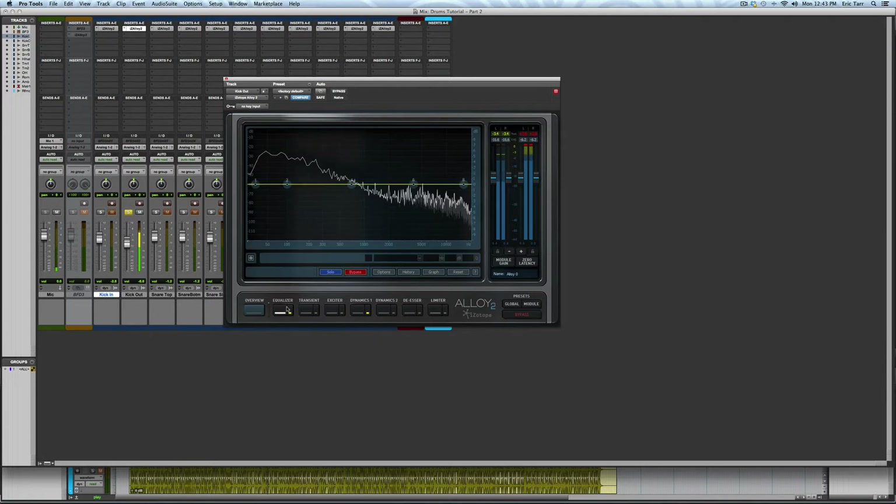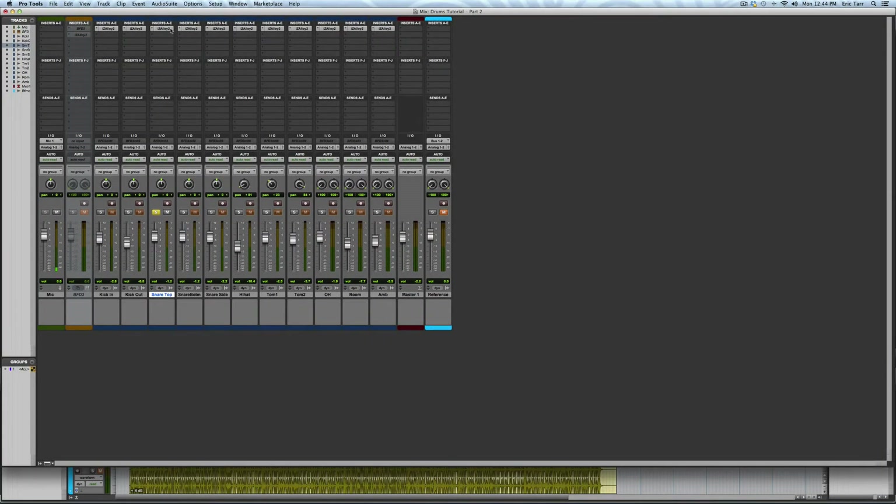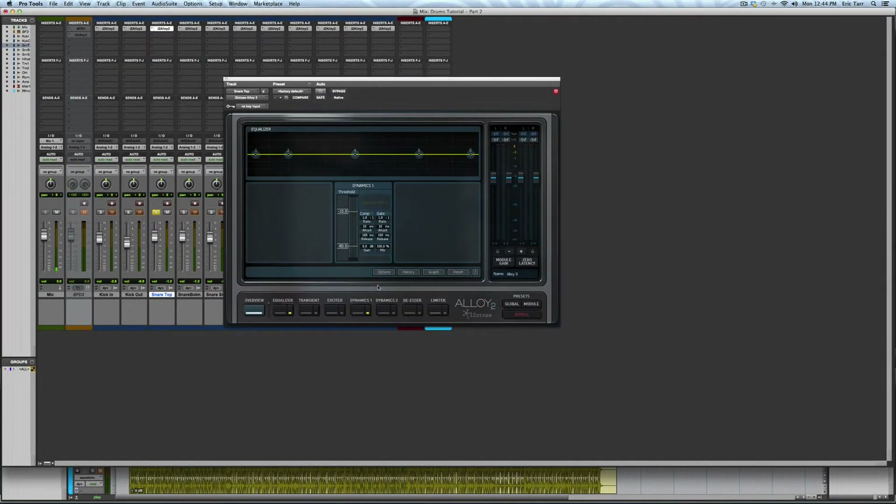Next I'm going to scoop out the low mids and add some extra bottom end. For the snare top microphone, I'm going to process the signal to get some extra smack out of it.